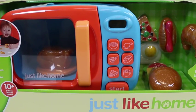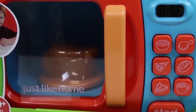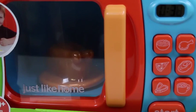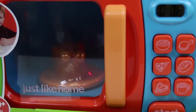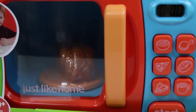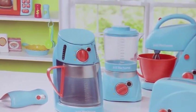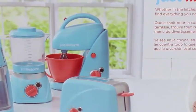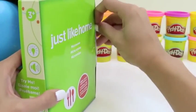Hey everyone! Some Disney toys here! And today I'm bringing you a Just Like Home microwave! You can actually try it out before even opening it! That's pretty cool! Looks like we have some chicken in the microwave! The back of the box shows the different sets we can get! I want to collect them all and make a Just Like Home kitchen! Let's start by opening the box!